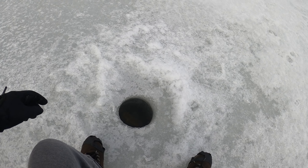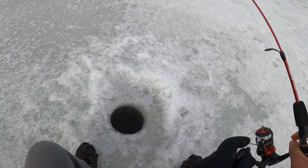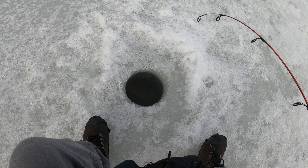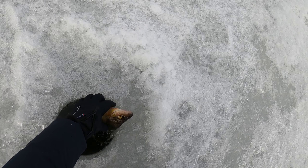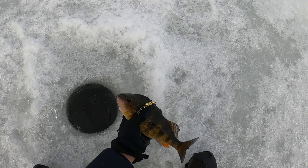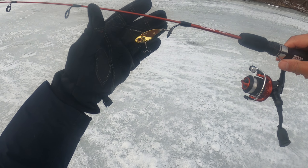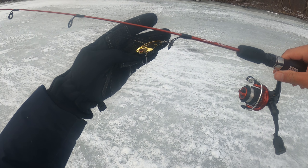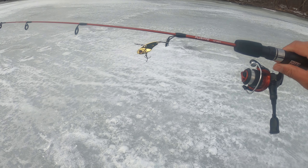Got one! It's a big perch. Alright guys, as you can see in this video, this combination is great for crappie and yellow perch. Gold blade bait, quarter ounce, and medium power rod. Hope you guys enjoy watching this video and maybe try the same setup and catch some nice slabs.